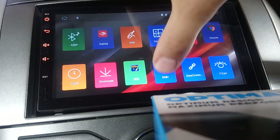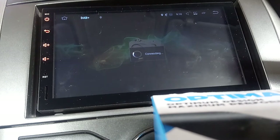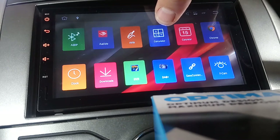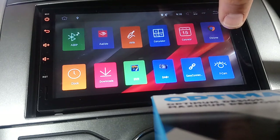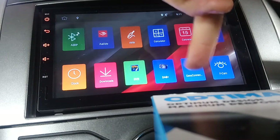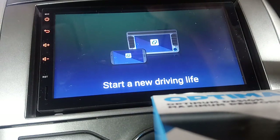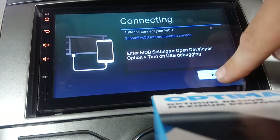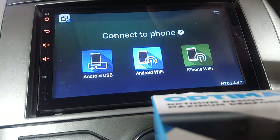DAB isn't installed on this radio but the app is there, so if I bought a USB DAB dongle and put the aerial in, that would all work seamlessly and you can have digital radio in the car. Calculator, calendar, and Chrome are also on there - Chrome obviously works when you've got Wi-Fi connected to your house or tethered from your mobile phone. Easy Connect is your mirror link - you can do it via USB cable, Wi-Fi, or you can use an iPhone and mirror what's on your phone onto the screen.